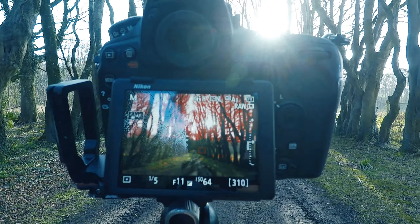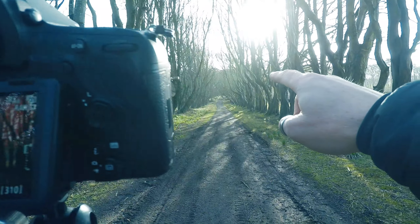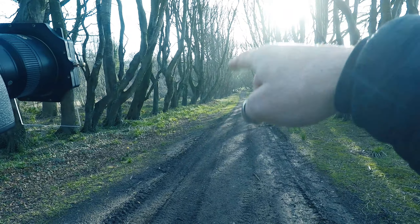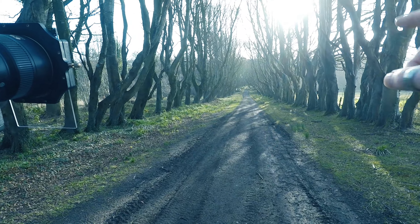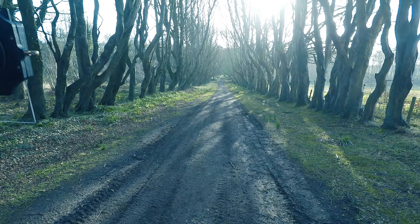I'm going to take some other detailed shots up here and then walk up to the top and shoot back down, because you can see the light coming down on both sides of the branches and that will help illuminate this. I've not been up there yet, so we'll see what it's going to be like.